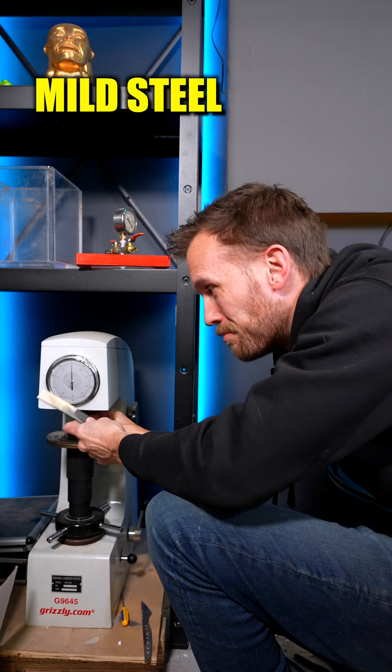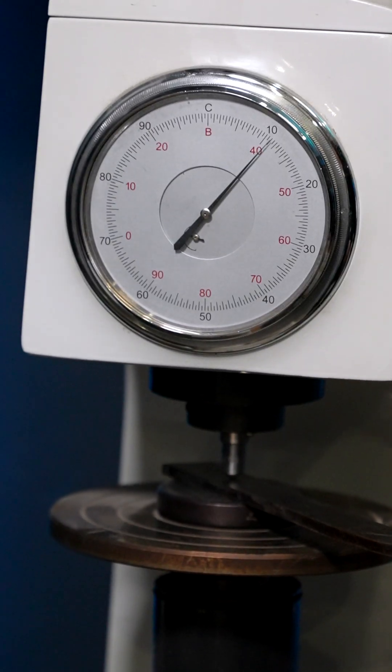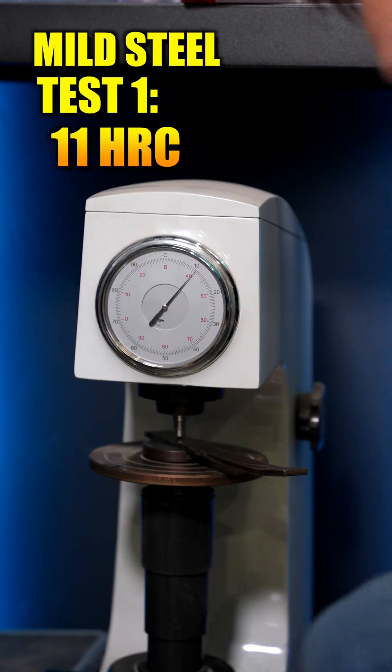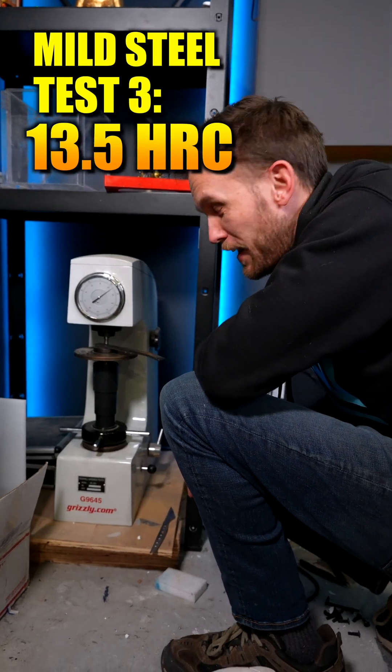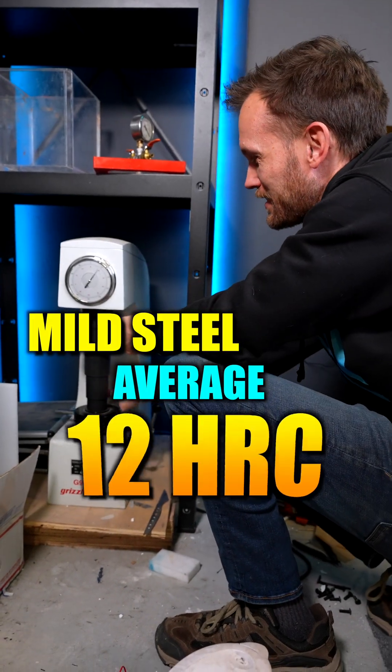I'm going to start off with the mild steel and do three hardness tests on it. That came out at about 11, then 12, and 13 and a half. About 12 as our average.